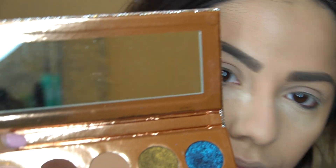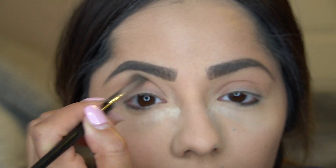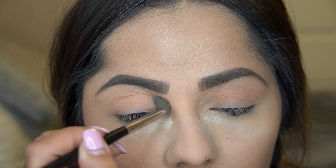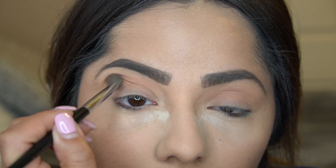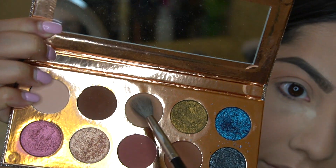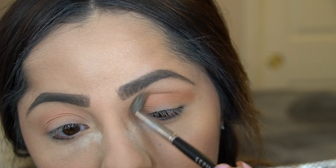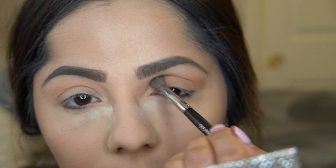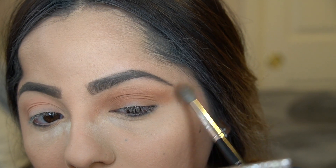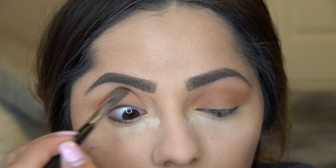For the eyeshadow look today I used the Dose of Colors Desi x Katie Friendcation Palette. I really like this palette — the shades are super pigmented and beautiful. I'm starting with the shade 'Basic' as my transition shade in the crease. To further deepen the crease I'm going in with the shade 'Necessary' using a large Sephora blending brush, layering it on top of 'Basic' since it's a little bit deeper in color.